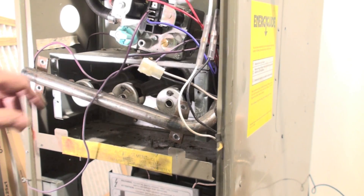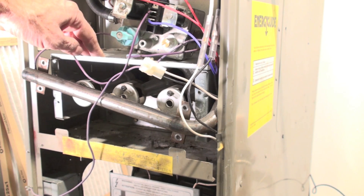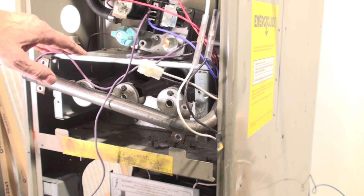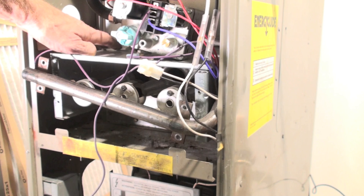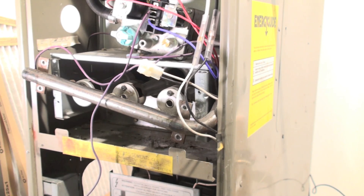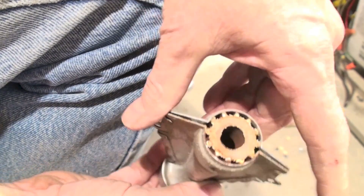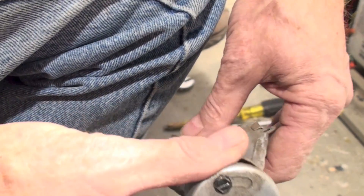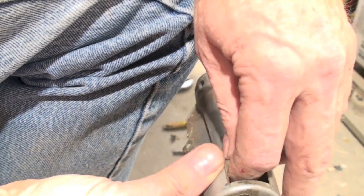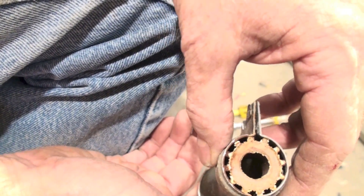I've got the manifold loose. I'm going to take the top plate off. I've already pulled out the hot surface igniter, which is on this side, and laid it aside because it's very delicate and you don't want to damage it. The flame rod is right here — I'm going to pull it out, then pull this plate off and take a look at those burners. Now I've got one of the burners out. The flame comes out of the front, gas comes in here, and primary air comes in here. I'm going to clean out this area — it's got quite a bit of buildup, so I'll take a toothbrush and clean it up.